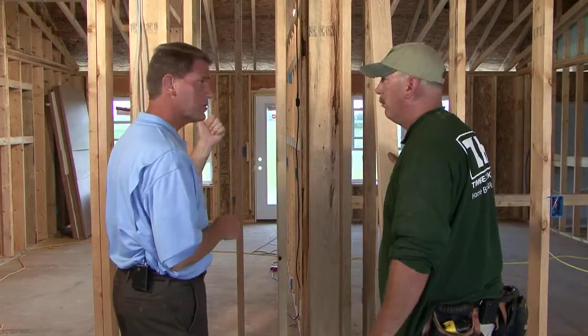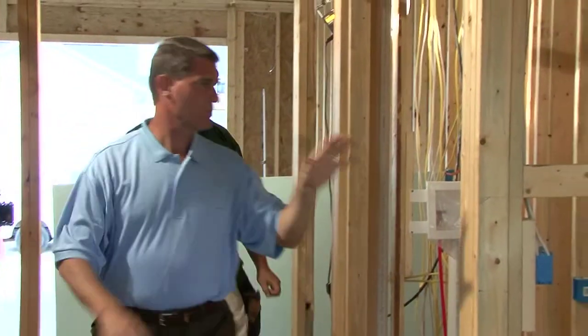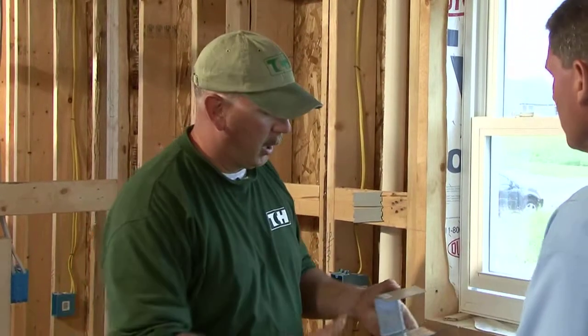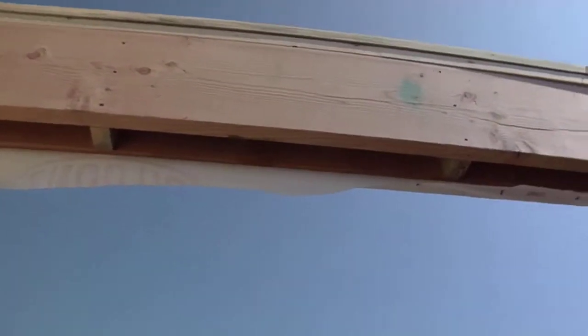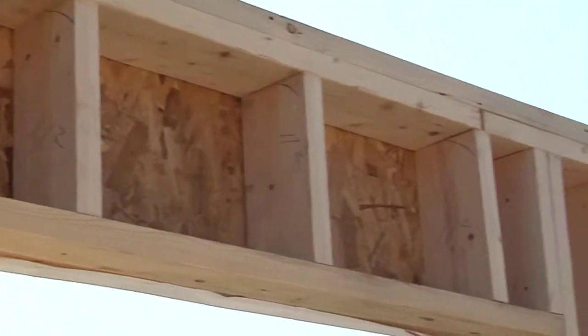Windows are a little bit different with advanced framing. We're using less lumber and some specialized products — replacing queen studs with header hangers. In place of two queen studs, we put the hanger in, which eliminates material and saves trees. Instead of using a stacked header, we're using a box header where we can get spray foam or fiberglass insulation into the header to help with the thermal barrier of the house.